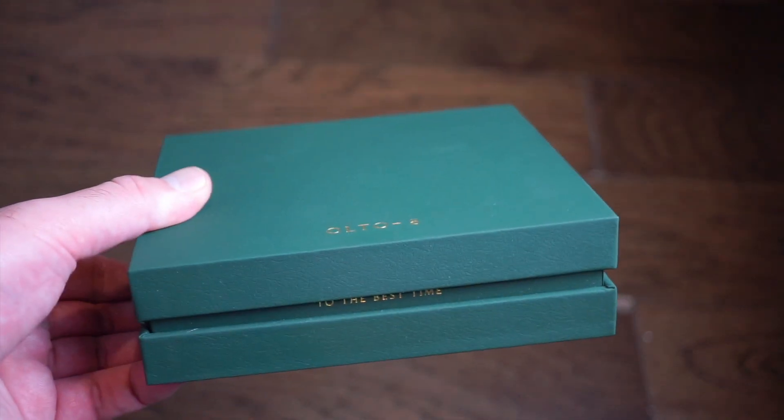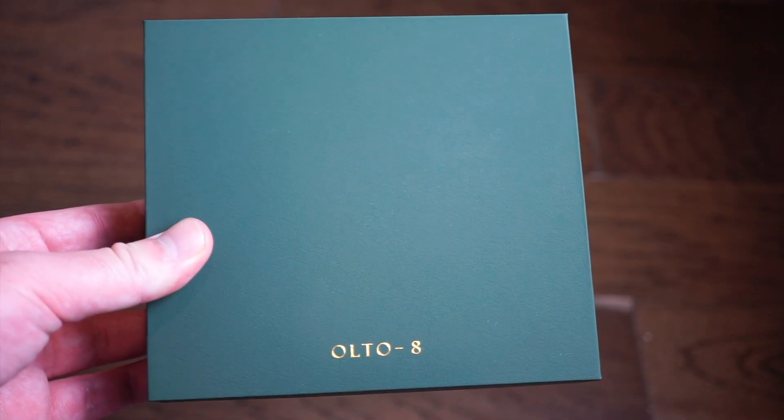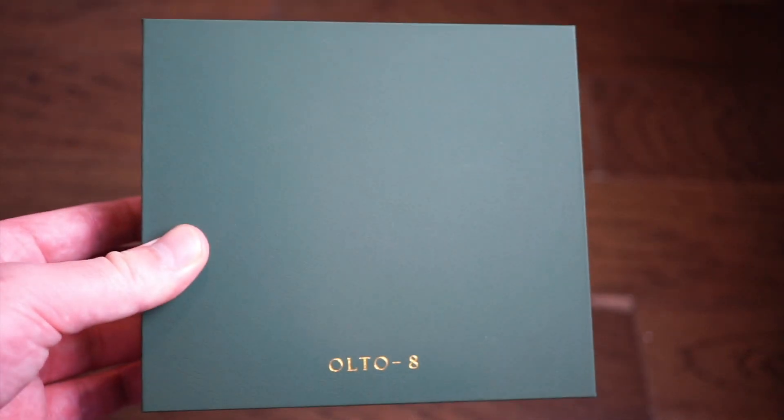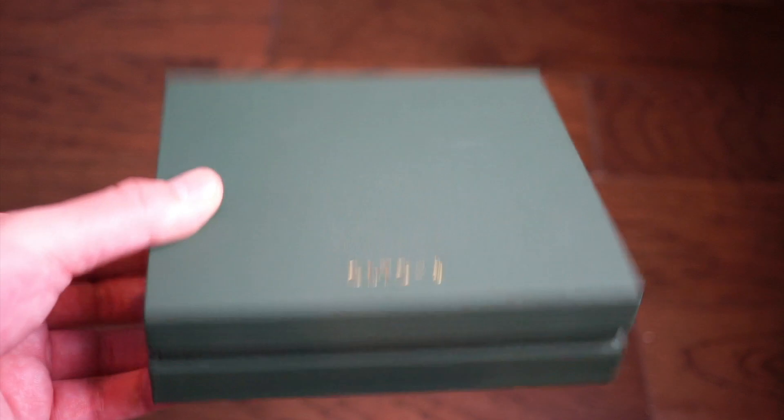Hello guys, welcome back to Watch Addiction Watch Reviews. Today we're taking a look at the Ulta 8 Infinity 1. This one was shipped by Dita Moda, which actually means 'fashionable' in a different language, which is pretty cool.